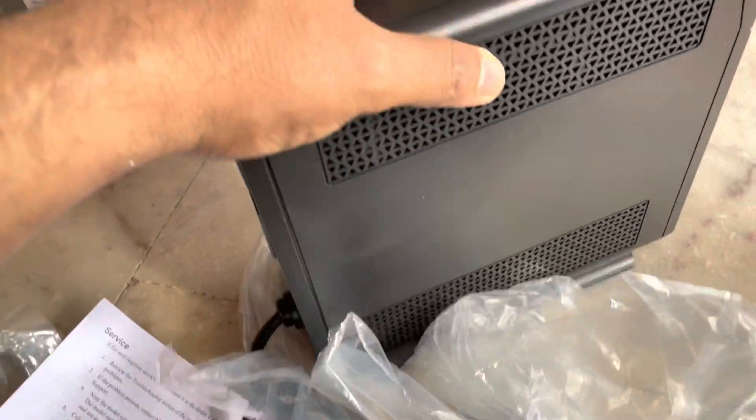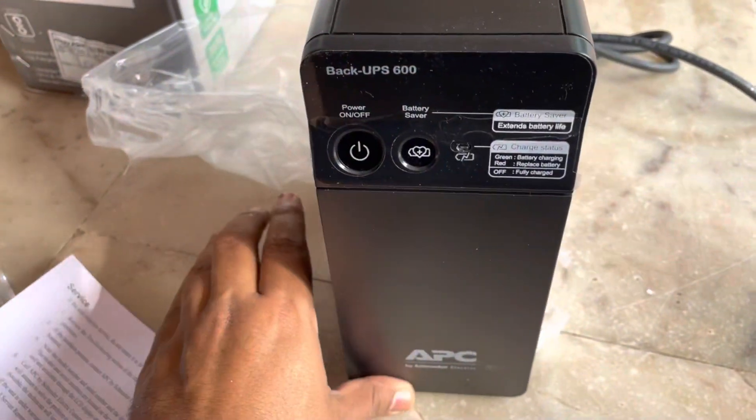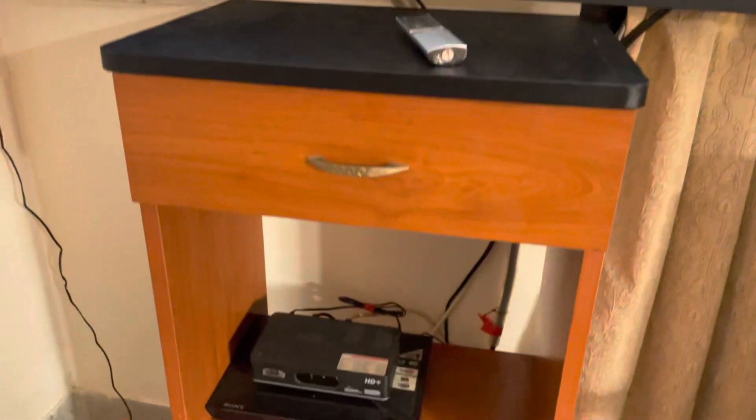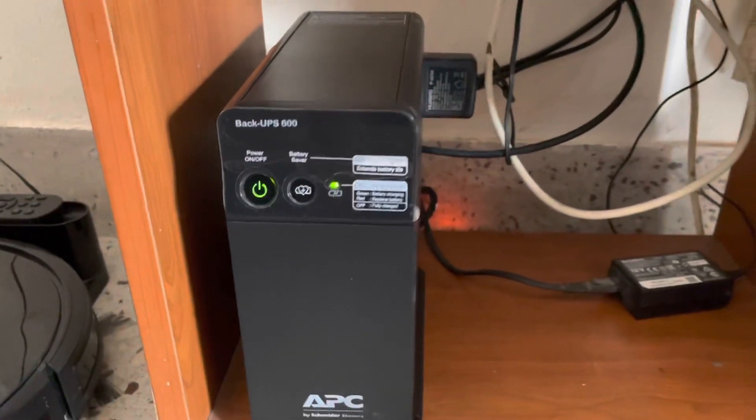This comes with a limited two-year on-site warranty including the battery. After-sales support is also good. So a good backup UPS is a must for your precious gadgets. Thanks for watching — please subscribe and support my channel.